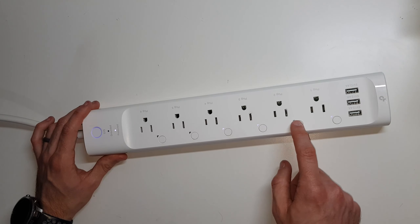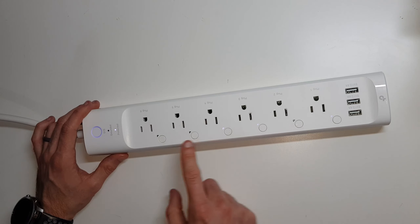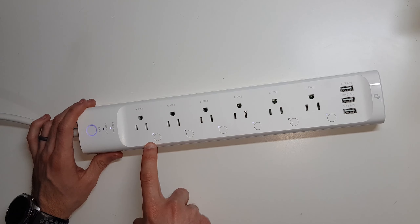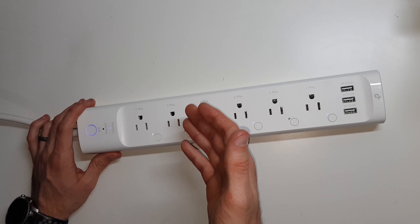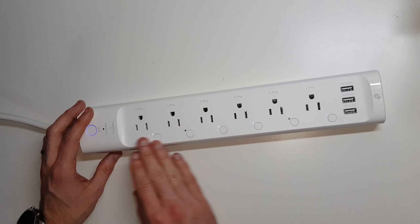You can easily toggle the outlets on and off by simply pressing this button, or you can also use a smart device like Alexa. Turn on plug six. And you can see plug six came on. I actually have that named plug six, so when I had her turn on plug six, she automatically turned it on. You can name them individually.